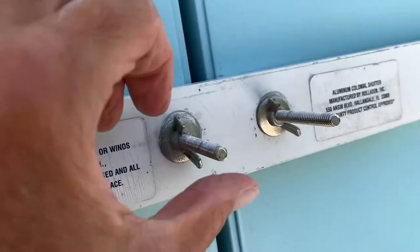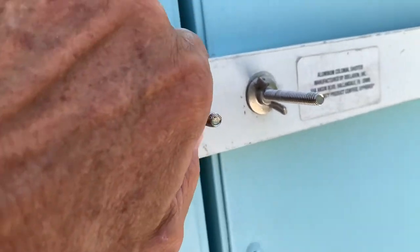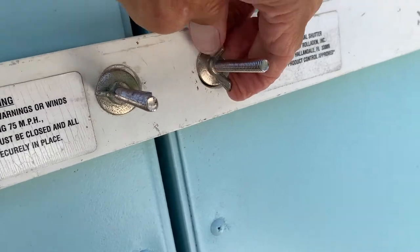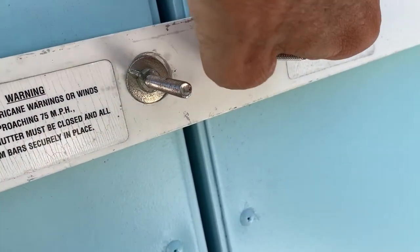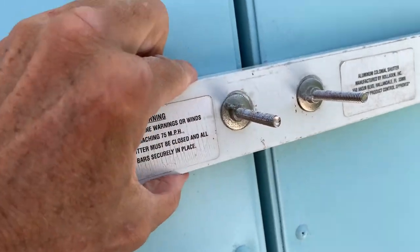What I'm going to do is tighten these bad boys down. I just used my fingers — I don't use a tool, because I want to get it not too tight. That'll hold it.